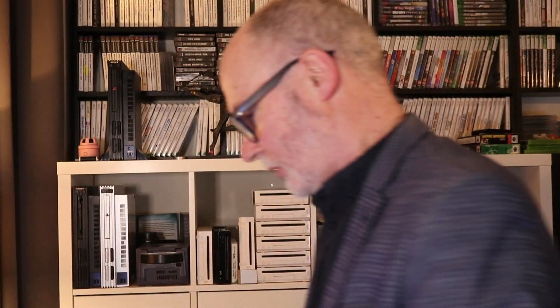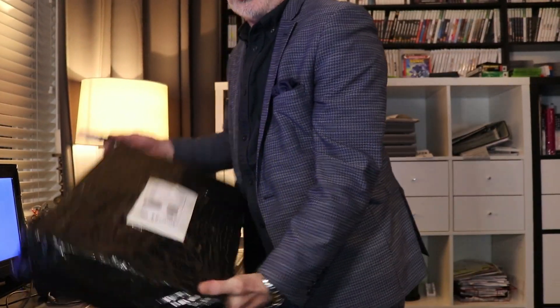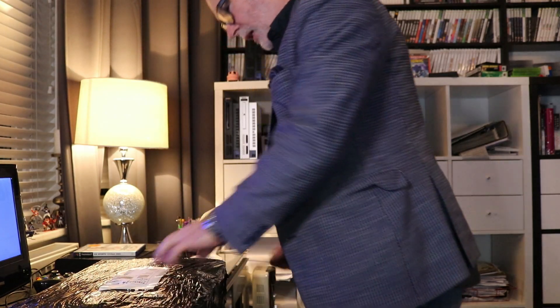Just grab a knife and we're going to do the opening. I'll drop the camera down a little bit so you can see what it is I do and what we've got here. As you can see it's come well packaged, so let's get it open.